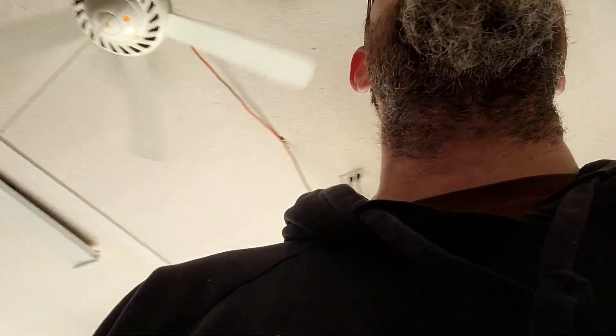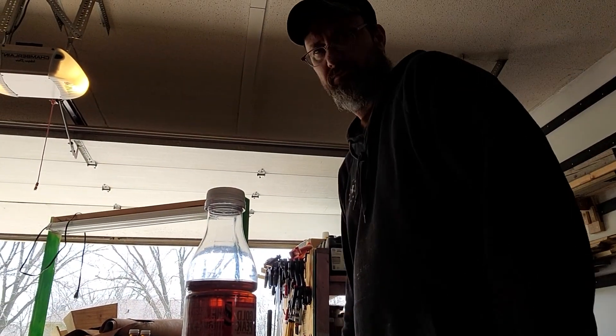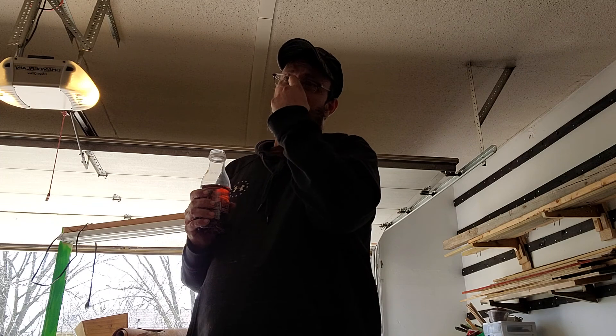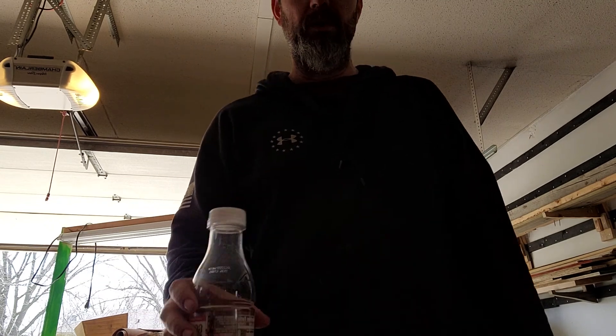That pretty much concludes most of what's going on in this garage — the important stuff, the stuff anybody probably cares about and likes to see on garage shop tours. I just gotta keep working at it, getting things organized, just getting things under control. That's what I'm working on right now.